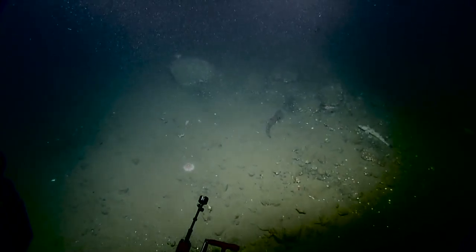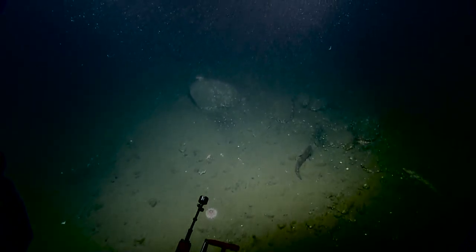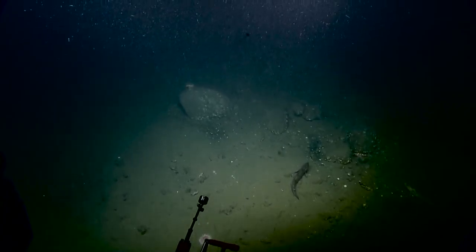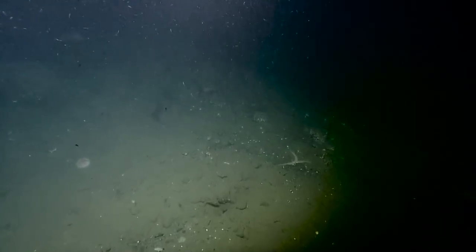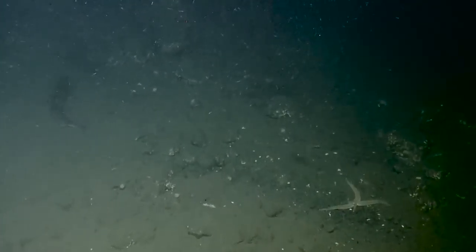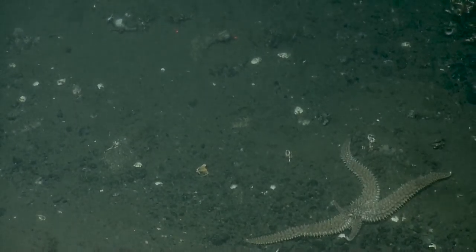Oh, could that sea star that we're going over right now — it looked like it was missing a leg. It was just back in the right-hand corner. I see only three legs. But it's regrowing a leg — it is. So that could mean it got chomped. Looks like it's growing back both legs — yeah, both legs are coming back.